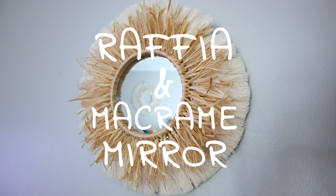Hey guys, it's me Crystal and today I'm going to show you how to make this cute mirror using raffia and macrame cord scraps.